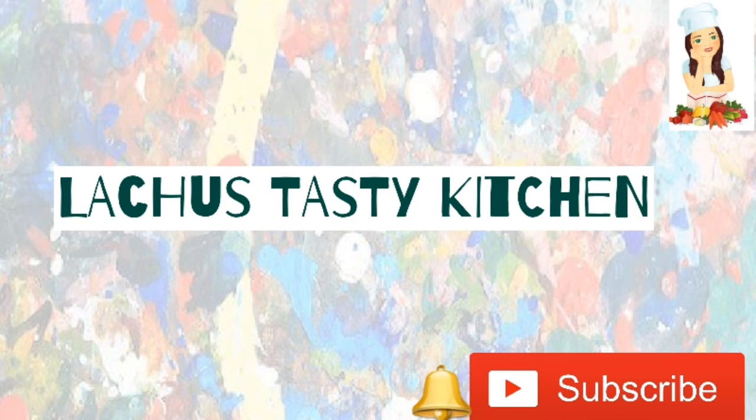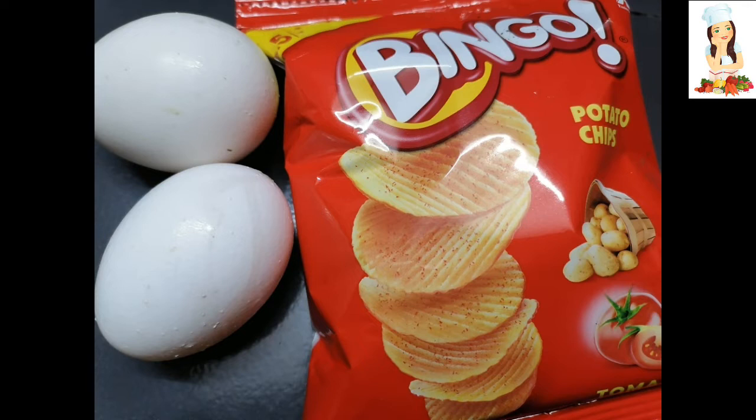Hi friends! Assalamualaikum! Welcome back to my channel! Today I have a recipe for a variety of omelettes.